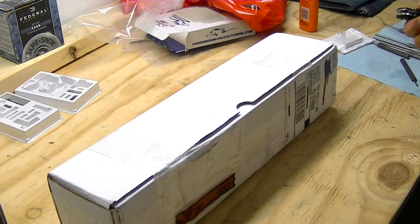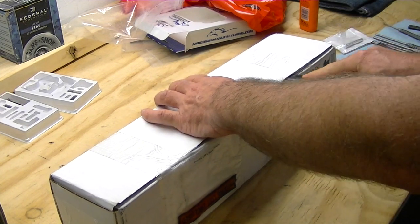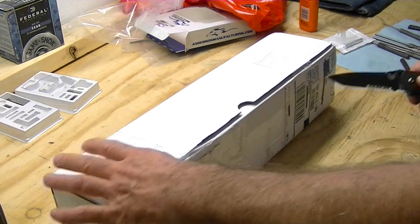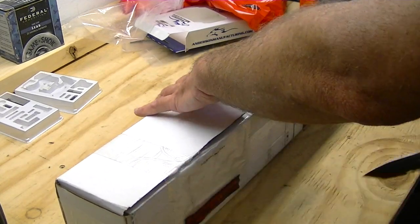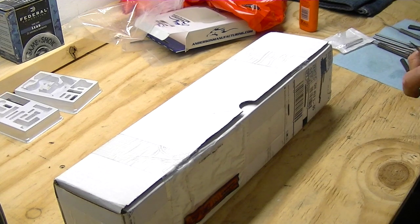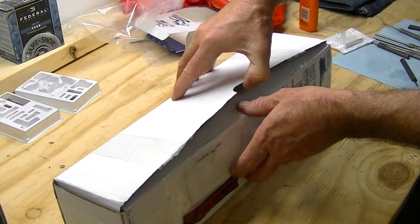I have not opened this, so I have no idea what to expect. $81.07 — I had to jump on that deal. I've never dealt with Bear Creek Arsenal, so I'm definitely going to do a headspace check and everything on this when I build it.